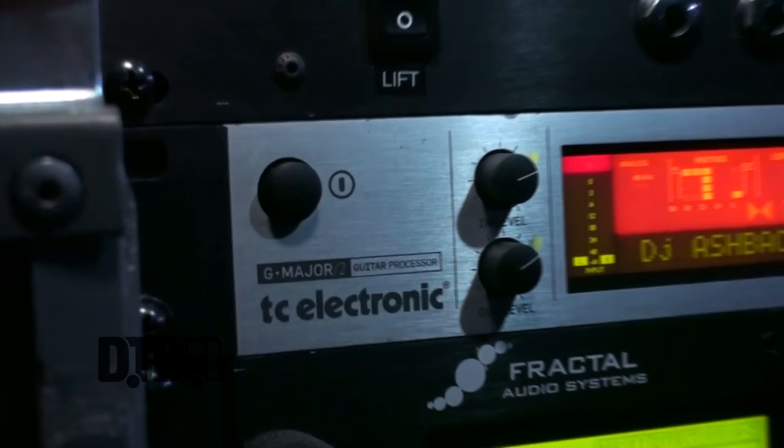Just above that we have the TC Electronics G-Force, which is really just serving as a backup for the Fractal at this point. I don't use it, but it's there if there's a problem — which is always important to have a backup for everything out on the road. You never know what's going to happen.